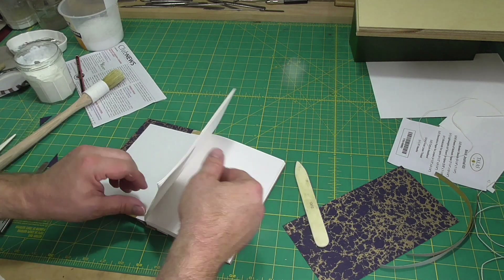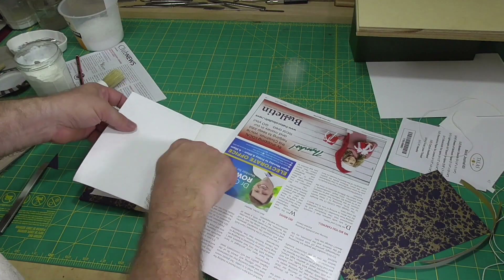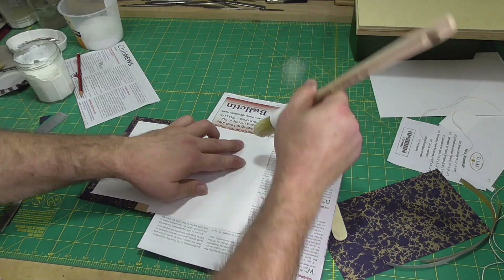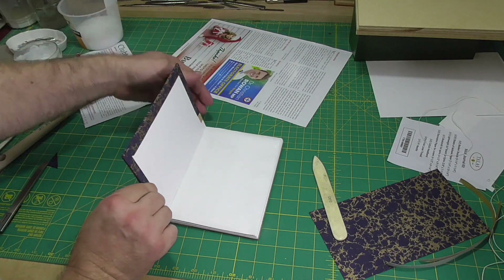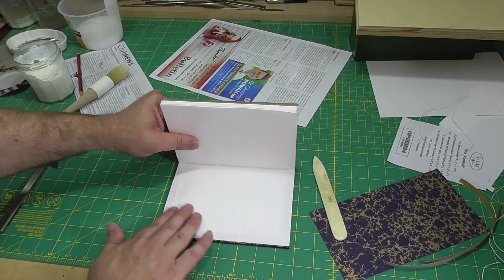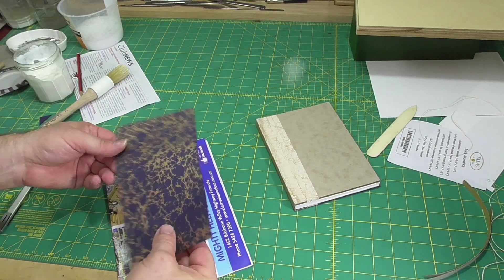The final step for this side of the board is to put down what is called the pastedown. Using the techniques from the sewn board binding, I'm going to drum it on — this will hide the turn-ins from the board paper and the spine cloth. So I'm just gluing around the edges instead of the whole sheet, then close the book, open it up, and smooth down the paper. Now repeat this for the other side of the book, then let the book dry open, and the book is complete.